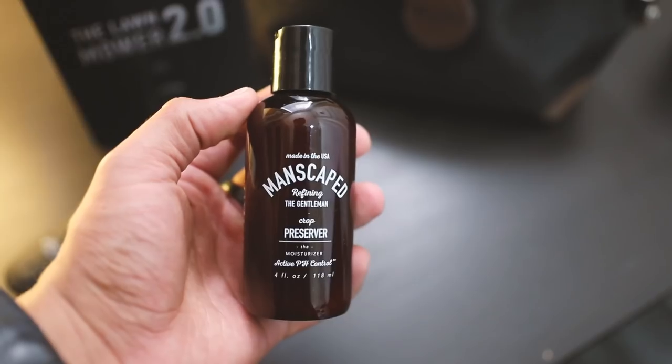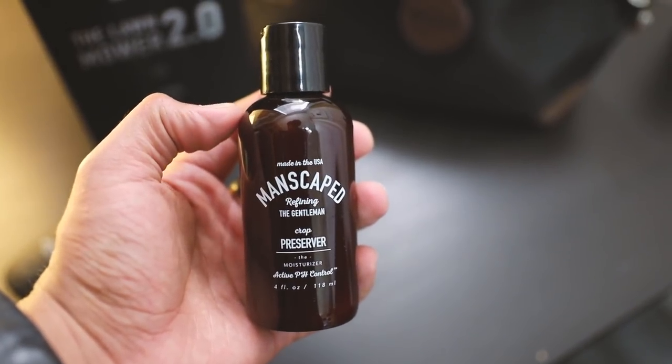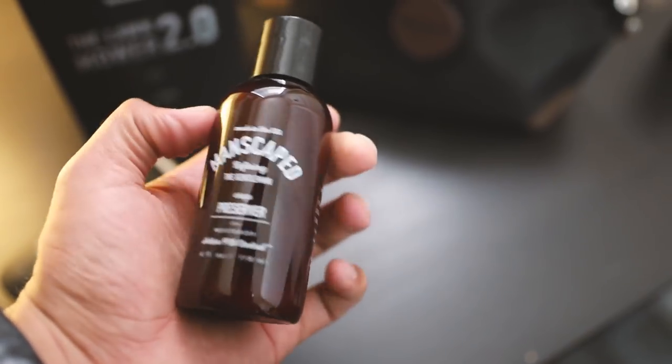In this Perfect Package 2.0 I also received the Crop Preserver, which comes in a four-ounce bottle. This acts like a deodorant — you apply it the same way you apply deodorant to your underarms, but you apply it to your under-sack. That gives you peace of mind knowing things don't smell bad, so if the time comes and you get lucky, you'll know you've got deodorant down there. It also has active pH control, taking your manhood to the next level.